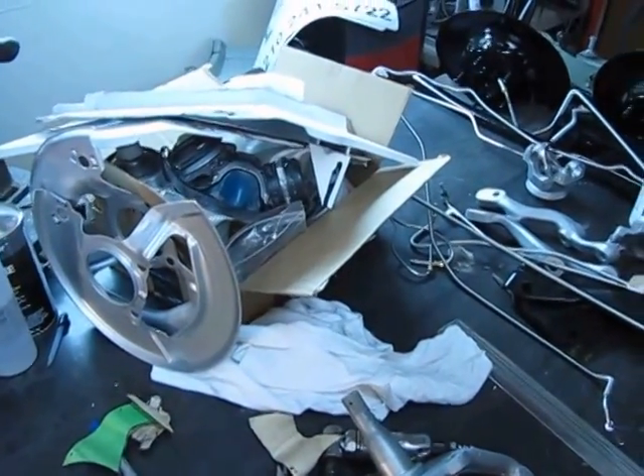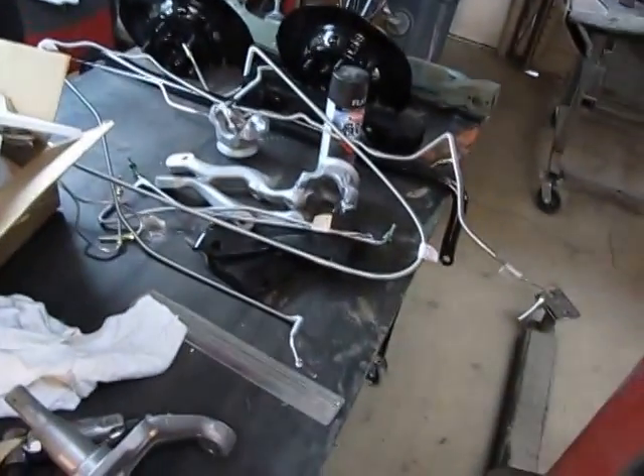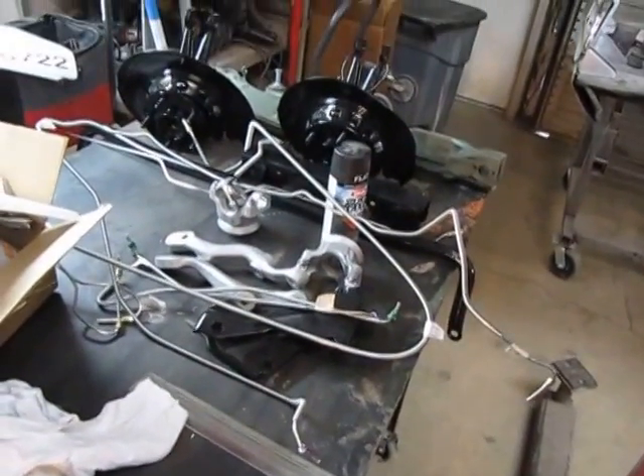My fiberglass kit, what's left of it, and the fiberglass material, new brake lines, etc., rear hubs.